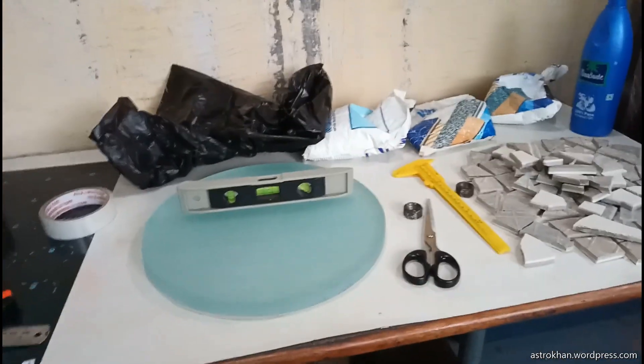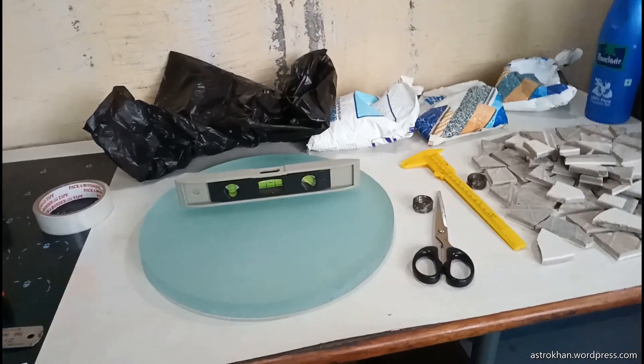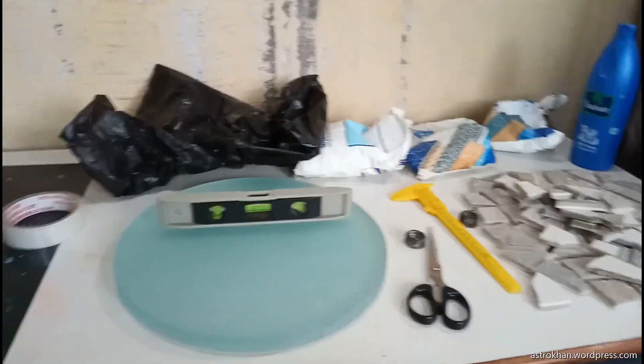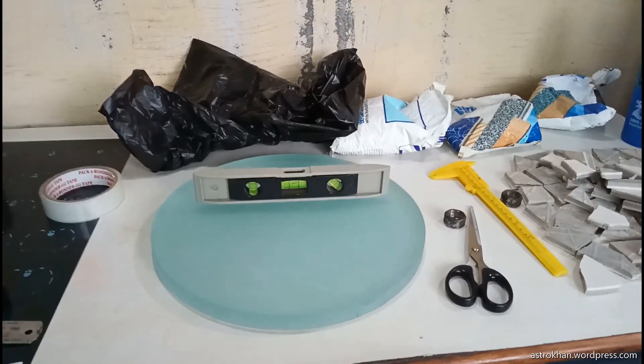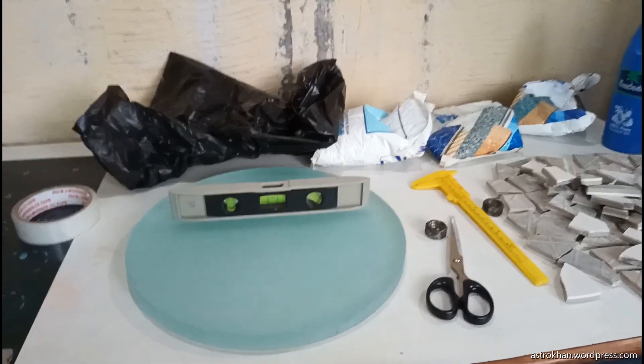Good morning everybody. Today I am going to make a tile tool for my 12-inch mirror, which I am going to work on very soon. You can see what items I have arranged to make the tile tool.